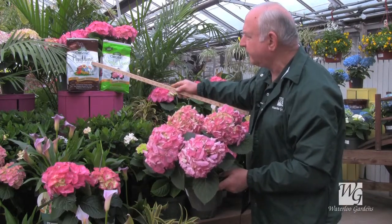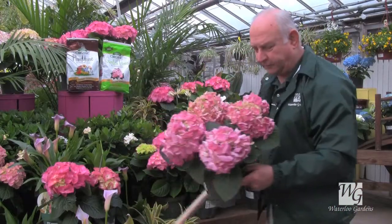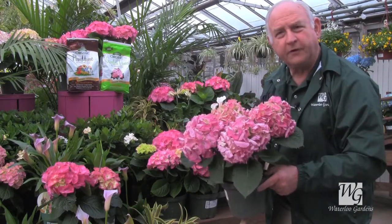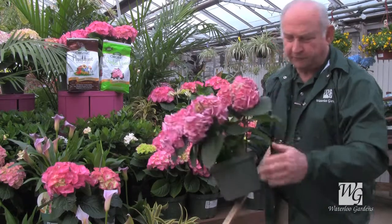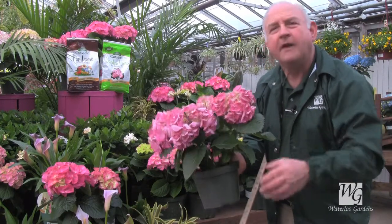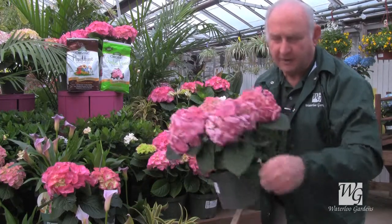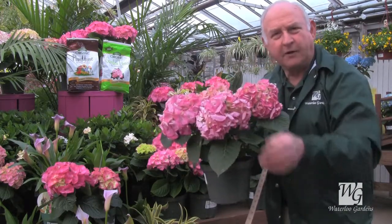Hydrangeas are also heavy feeders, so add plant tone fertilizer for pink ones along with some lime to keep them pink. Watch them regularly for water and water each time they're dry. You will need to watch them all the way until the ground freezes this fall. Water heavily and thoroughly, and if you take some of your extra soil and make a little berm around the edge of the planting hole, that will help hold the water in rather than running off to the side. On a slope, build the berm on the lower sides to keep water from running down.